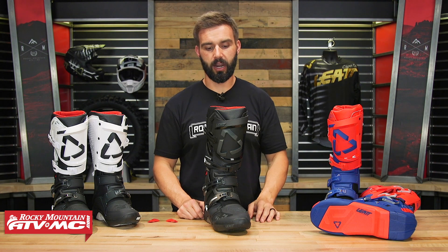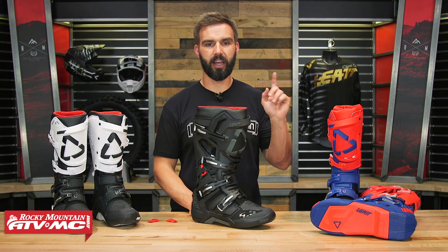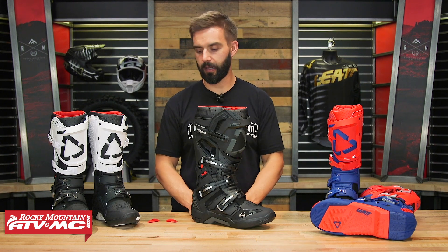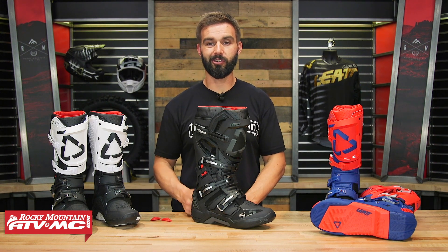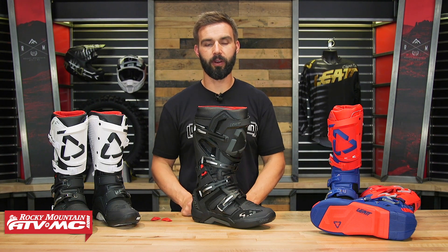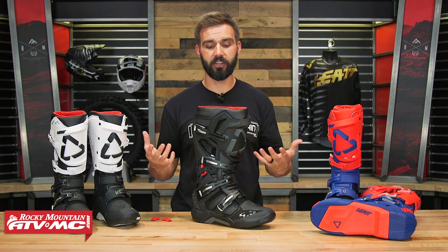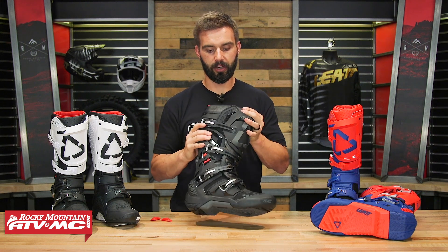If you have questions or comments about the new 5.5 Flex Lock boot from Liat, leave those below and we'll get them answered. To pick up your set, click the link or head over to rockymountatvmc.com. You've got some cool different colorways to choose from. Also check out the Liat riding gear — they've got gear, helmets, and they're obviously known for their protection gear, so check out their roost deflectors, knee braces, and all the other great products coming from Liat.